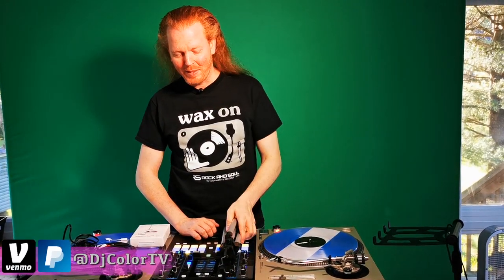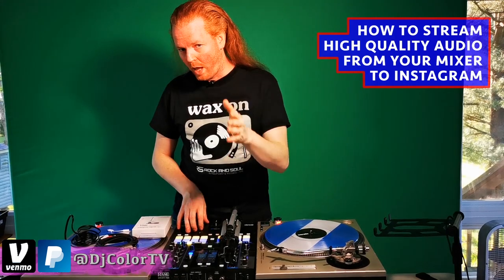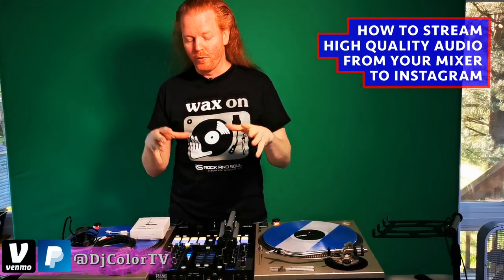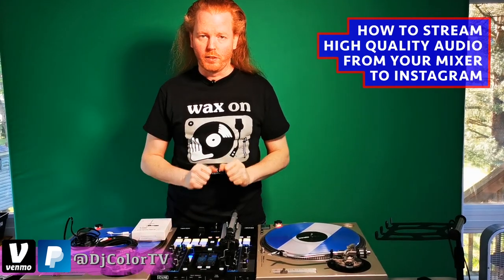Hey, what's up? Didn't see you there. It's your boy DJ Color TV, coming at you with yet another little tutorial video. This one is how to stream good quality audio from your mixer of any choice to your phone for relatively cheap.